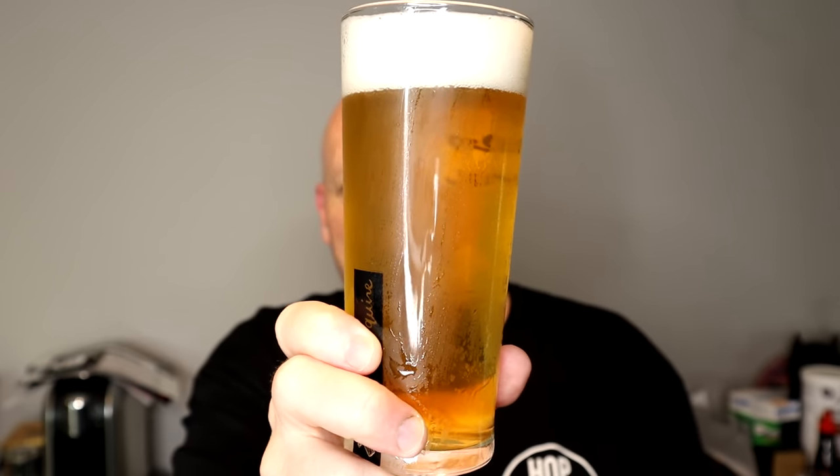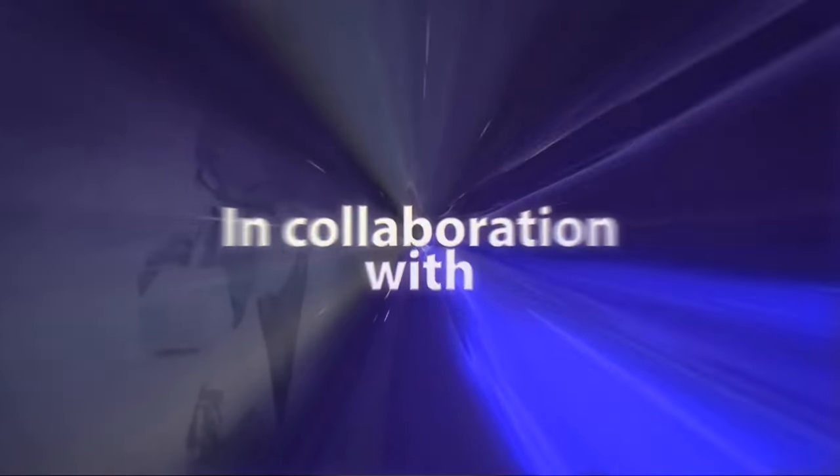This beautiful looking beer right here fermented in just a few days. It's really hard to believe. It is a hybrid lager yeast. There's no sulfur whatsoever — it doesn't even produce it when it's fermenting. Here's a little bit of the promo from Wellmond.